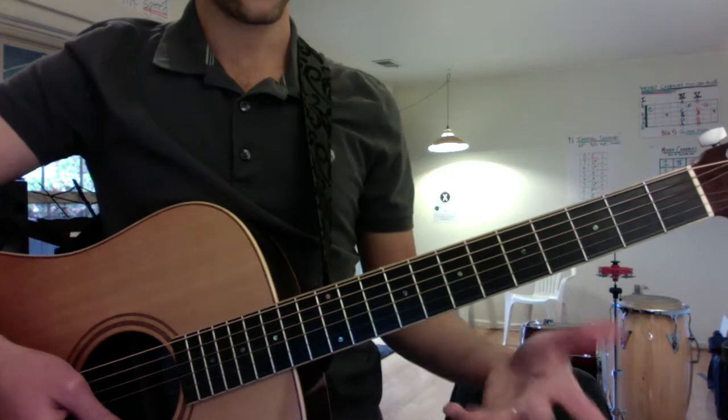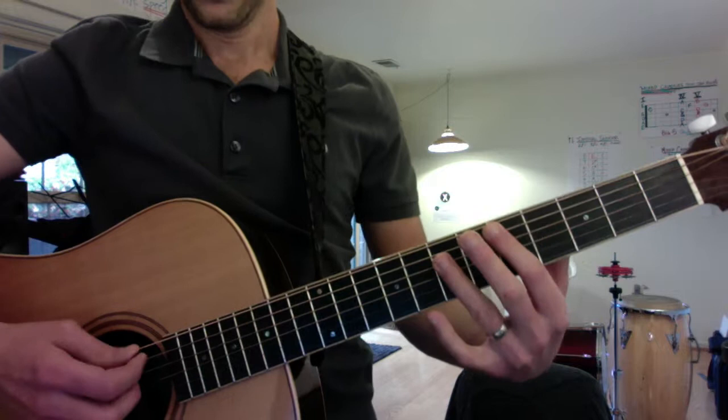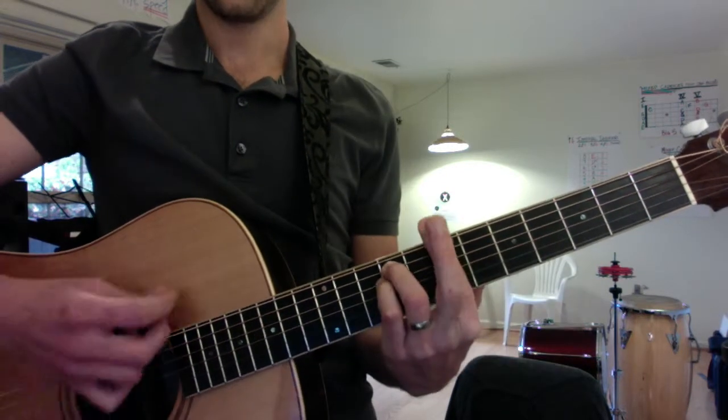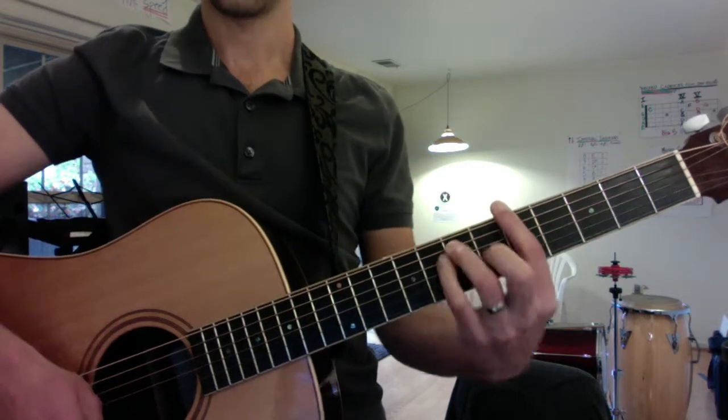The chorus sounds cooler with bar chords, except for the final chorus where I want you to use open chords. Those chords are D major, B minor, E major, and A major.